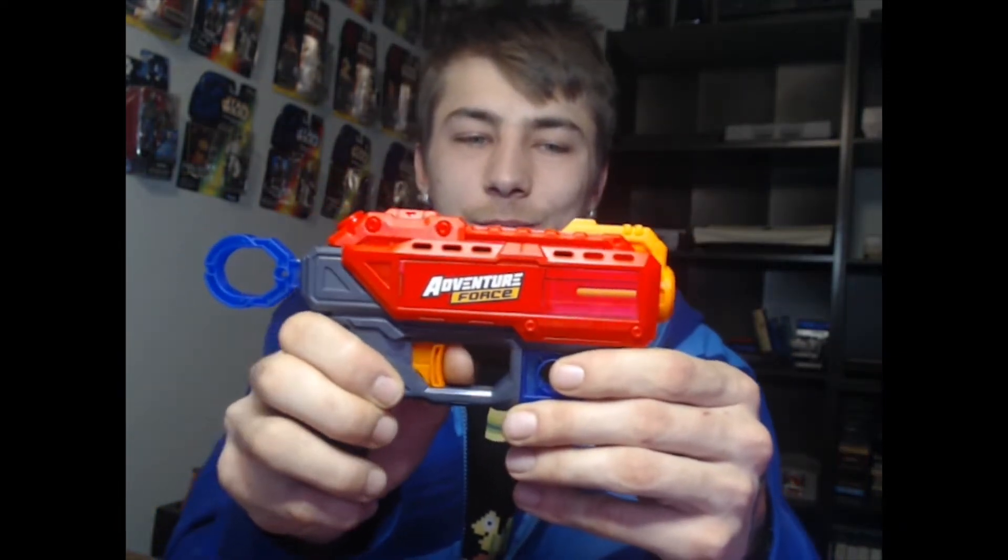The recoil action with this gun shoots off the trigger. Look at that. That is so cool. Any kid would love this gun. They would just play pretend with this all day.